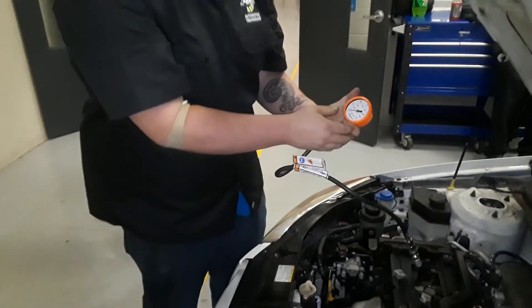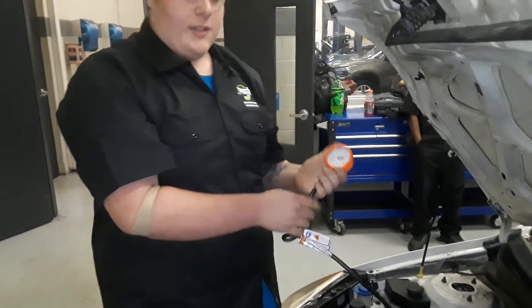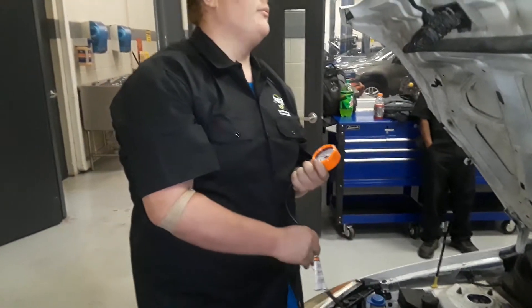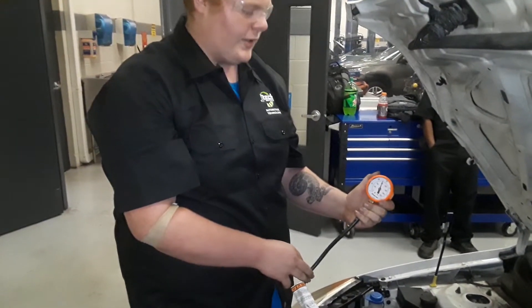You're going to want to watch for five ticks — five jumps on the gauge. We have Beth inside to crank it for us. Beth, can you do it? Yep.